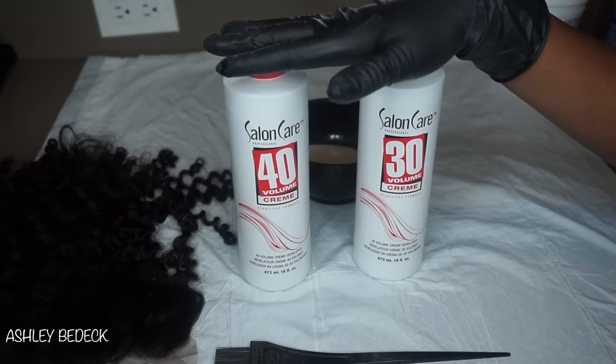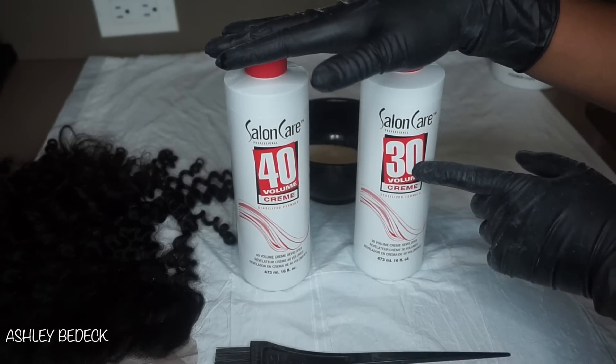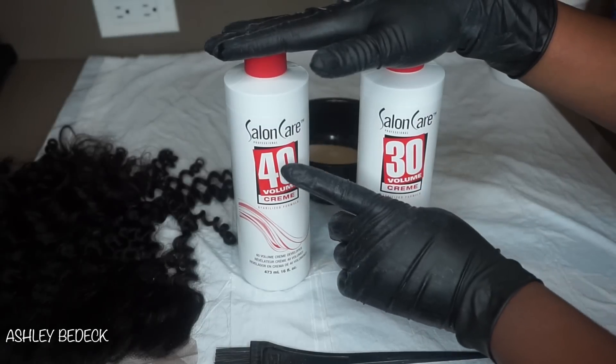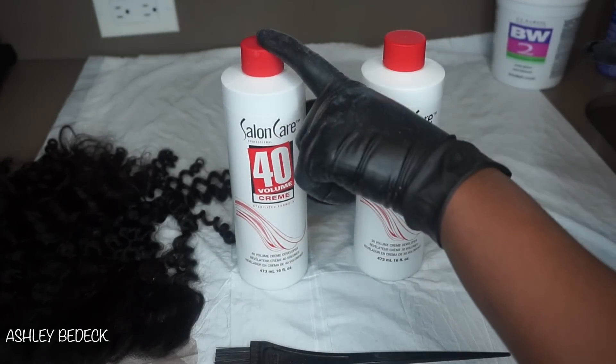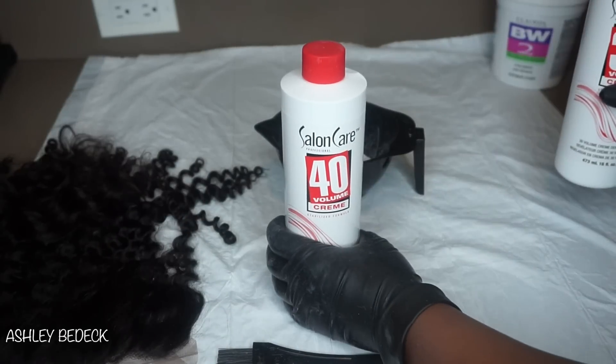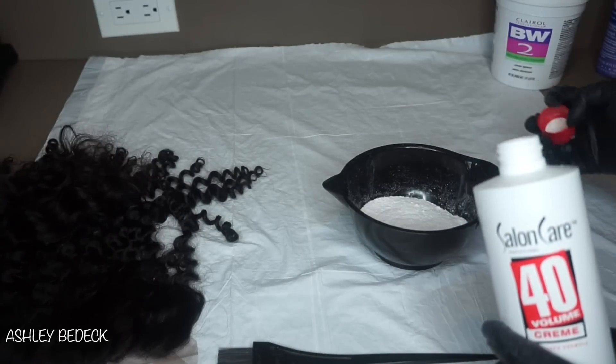Your next step is going to be to choose a developer. I have a 30 volume cream developer as well as a 40 volume cream developer. Basically, the 40 volume is what I'm going to go with today because it's going to bleach the knots a little bit faster.